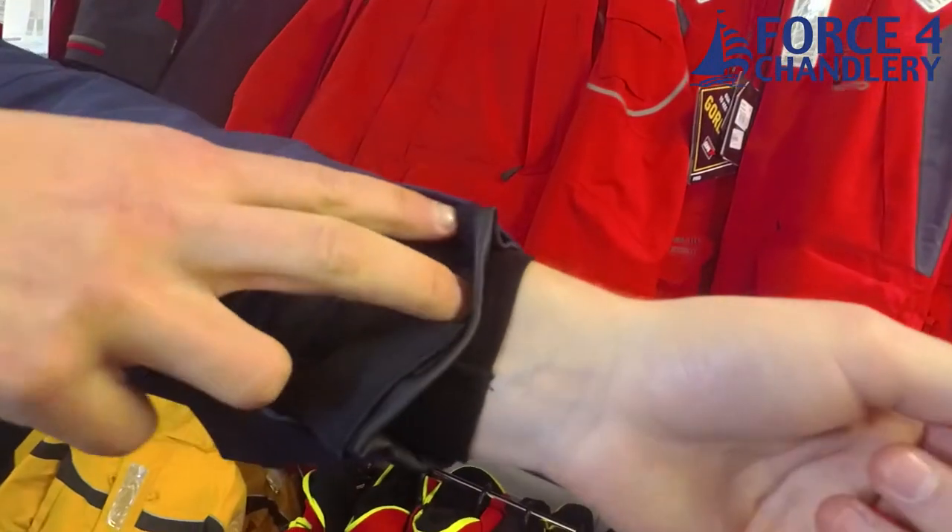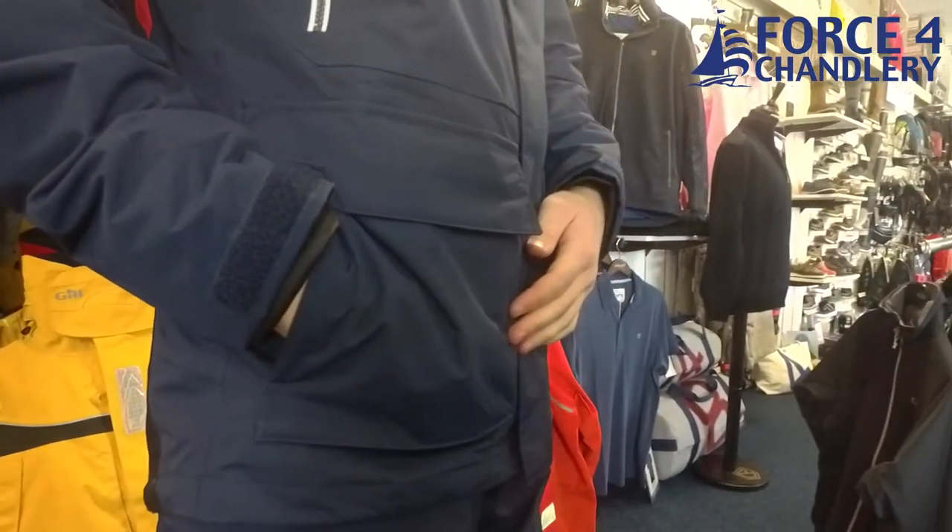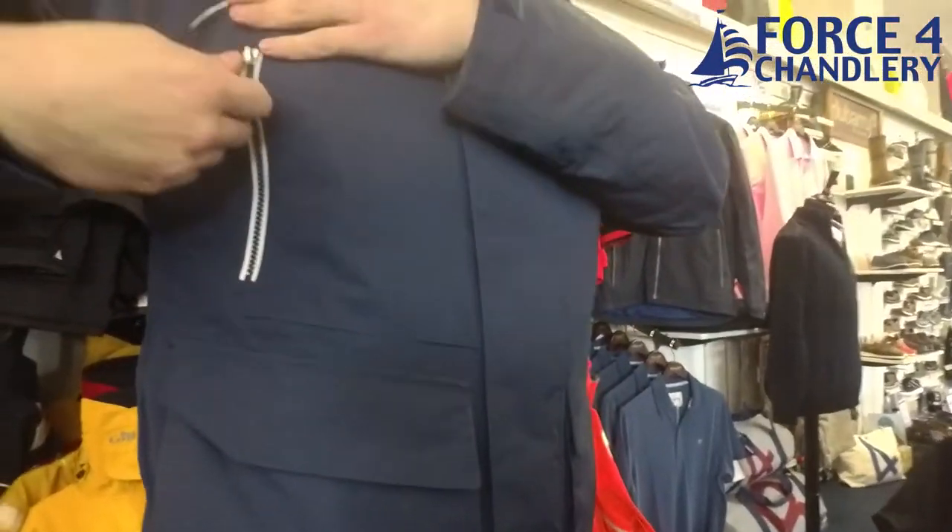At the end of the sleeves we have double cuffs with PU inner seals to help prevent against water ingress. On the front of the jacket we have two large cargo pockets with two hand warming pockets behind them.